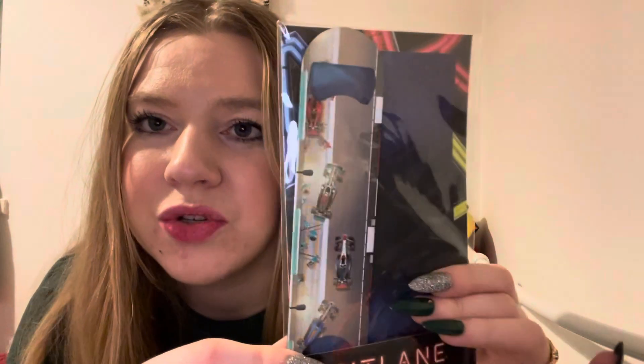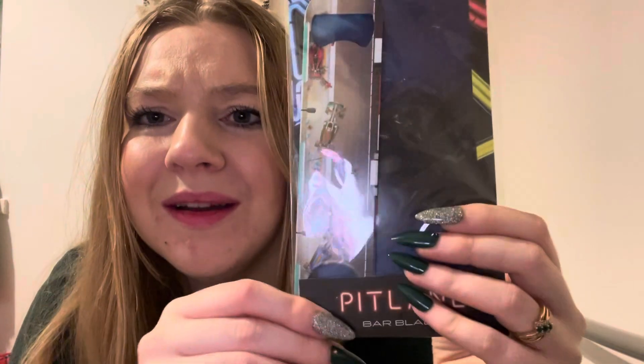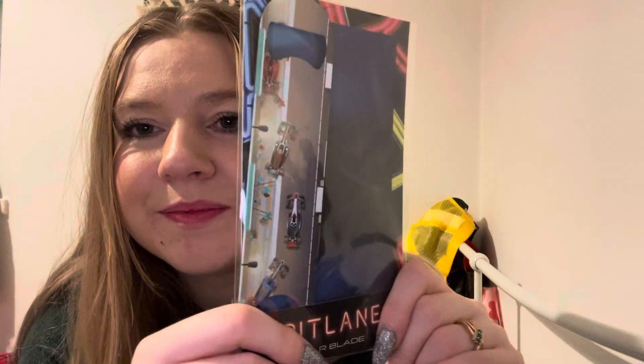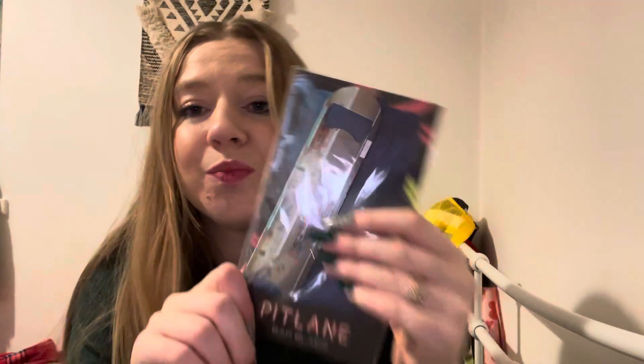This next item is a pit lane bar blade — it's well heavy! It's a motorsport-themed addition to your kitchen, with a soft magnetic backing, perfect for adding a touch of motorsport to your kitchen drawer or fridge. It retails for £7.99, so quite a cool little item.